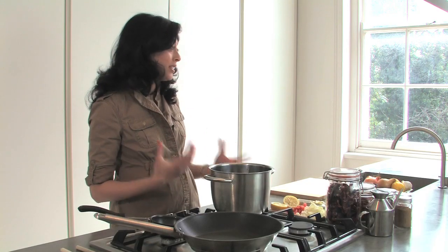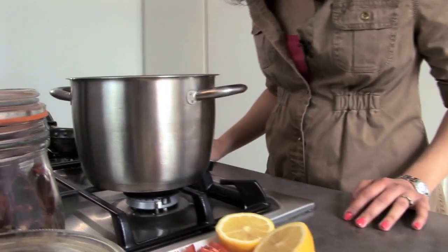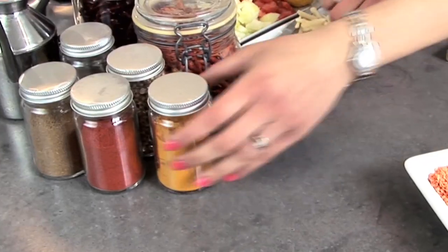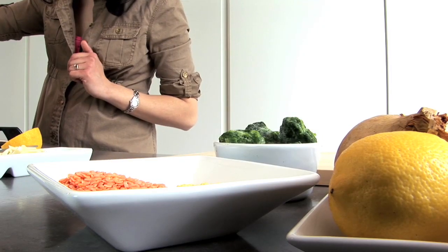Today I'm going to make a lasooni dal palak, which is a garlicky dal with spinach — basically lentils with spinach. What I've got here is some masoor and moong dal, which is red lentils and yellow lentils, just washed really well and covered with a bit of water, and I'm going to bring them to boil. I like to add a little teaspoon of turmeric in the dal just to give it a bit of flavour and colour.